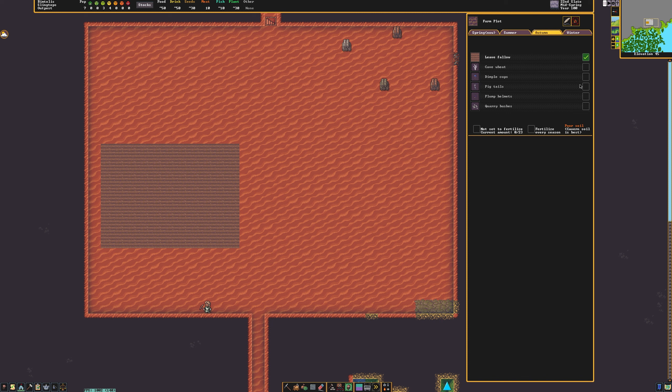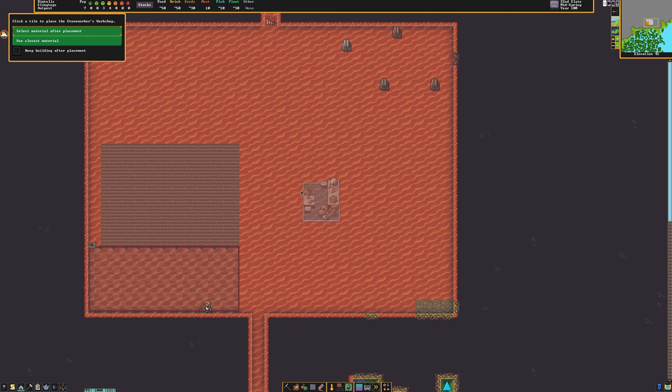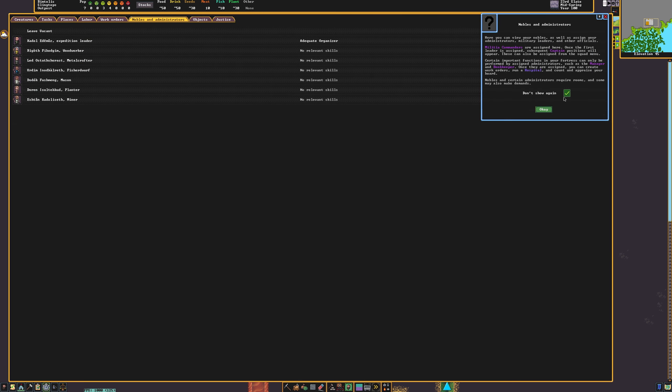Next, we need either a quern or a millstone. Since a quern is fairly basic, I'm going to show you how to make a millstone. Before we construct a millstone, make sure that you build a stoneworkers workshop. Also, ensure that you've selected a manager from your administrators and nobility tab in the bottom left.